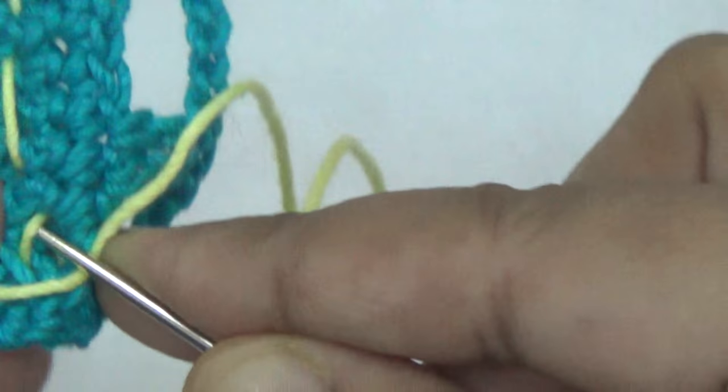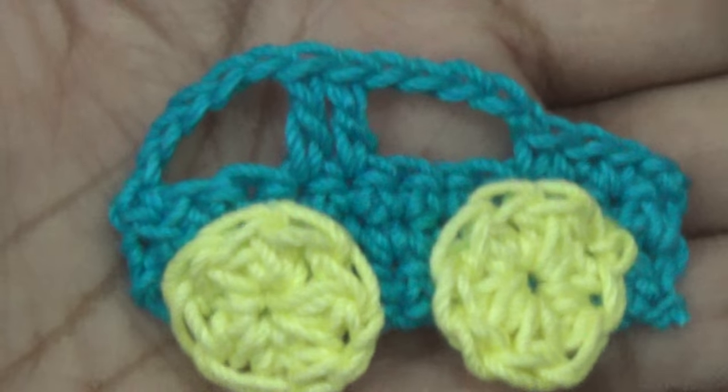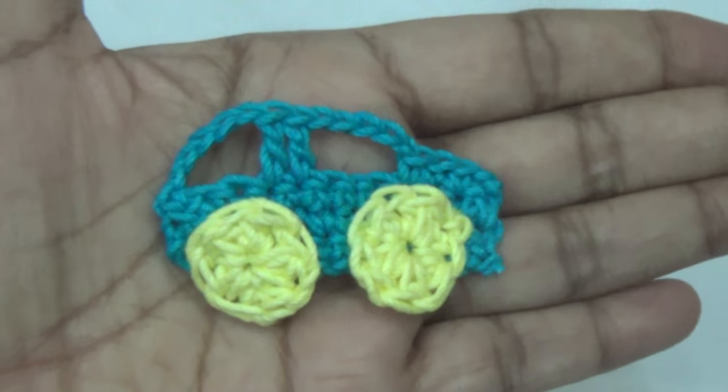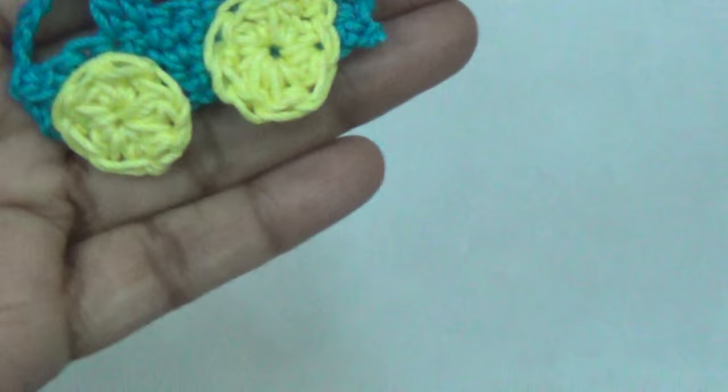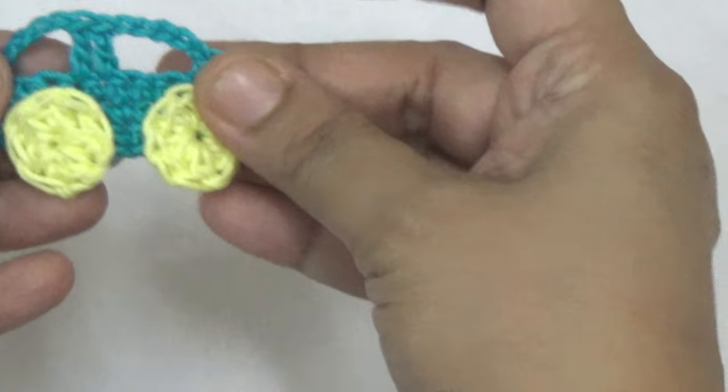You attach it with your craft needle, or you can attach it using fabric glue. This finishes your project and it is ready. Please like my video and subscribe to my channel. Thank you!